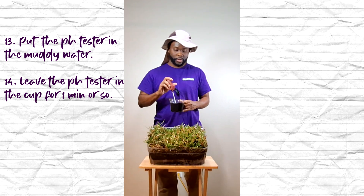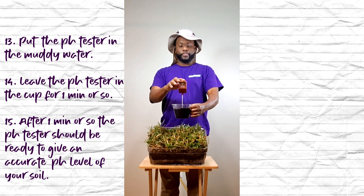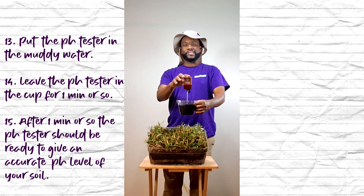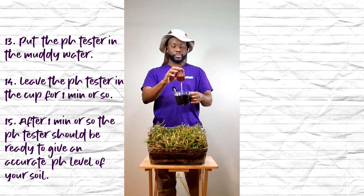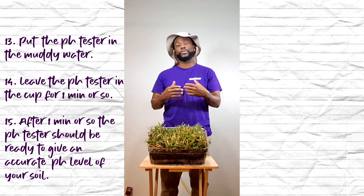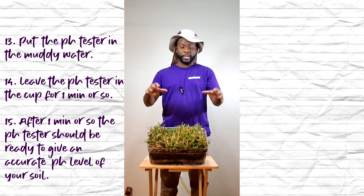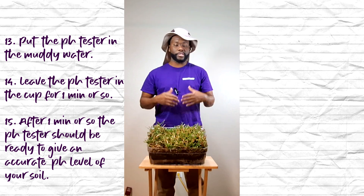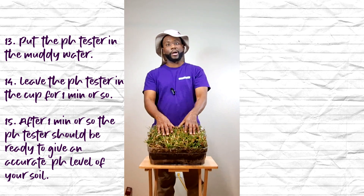As you can see, our soil is at about 6.5 on the pH balance tester, and this is good. That means that if I use this soil in my yard and put the sod or the grass on top of it, it's going to bring out the maximal potential in this sod, in my grass.